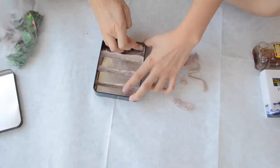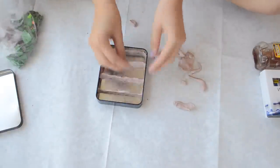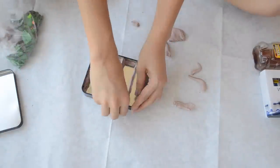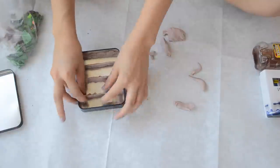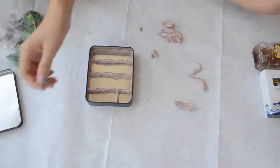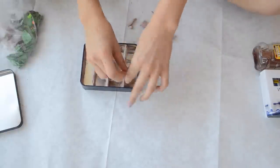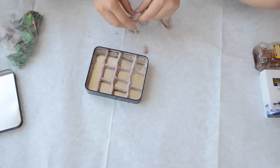I decided to put some clay on the edges of the inside of the tin because I thought it might prevent water from seeping out — I wasn't really sure, I just thought I would do that. As you can see, I'm making slots, little wells for the paint to go. You can make them as big or as small as you want — these are pretty big, but it just depends on what you want.